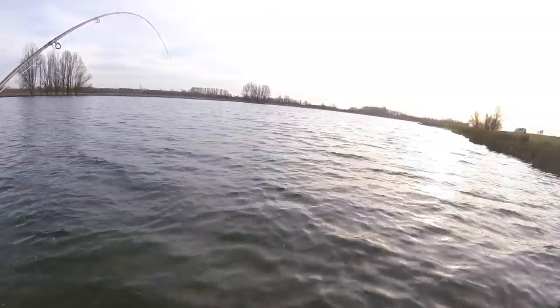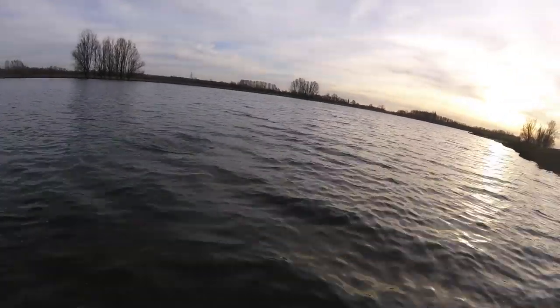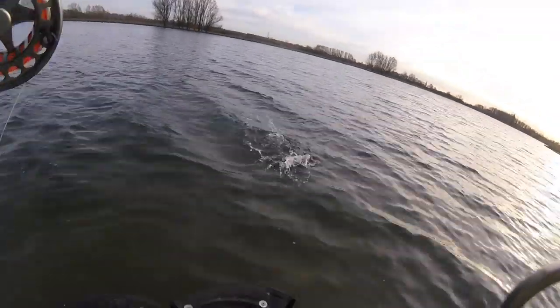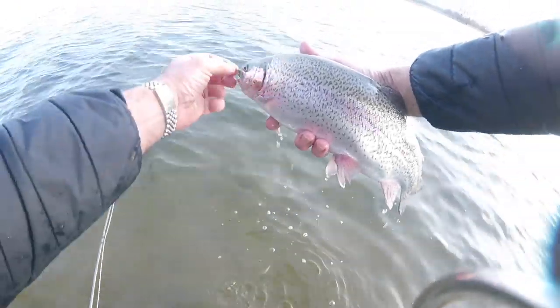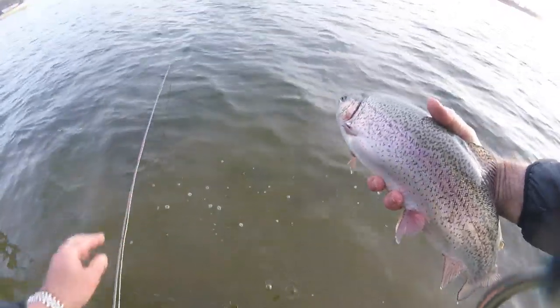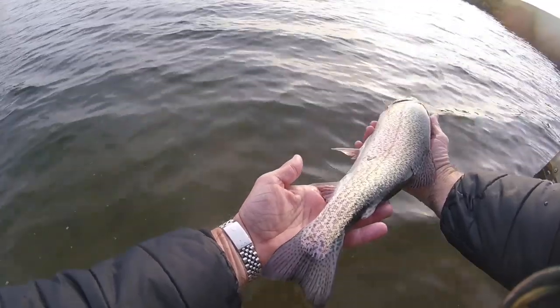Look at that beautiful — nearly a sunset. Gorgeous. It's just gone four o'clock. Here he comes — nice fish, very nice fish. That is a proper Eleanor trout. Gorgeous, gorgeous.